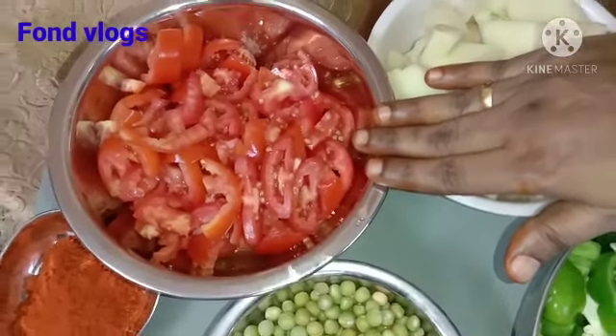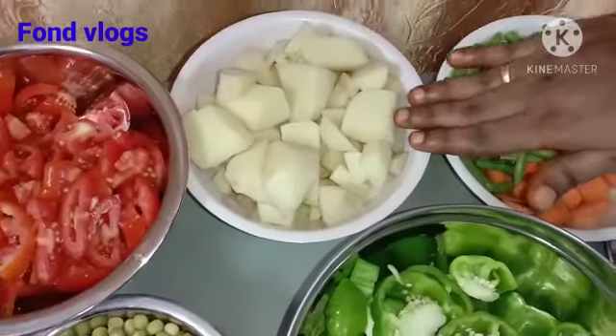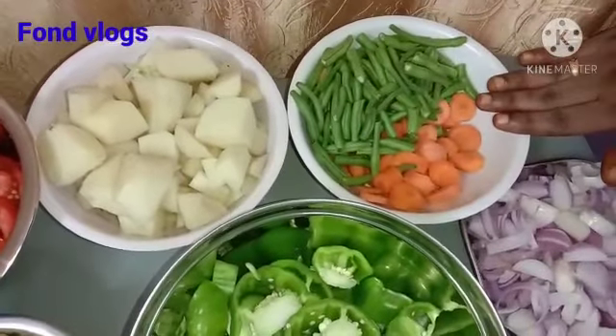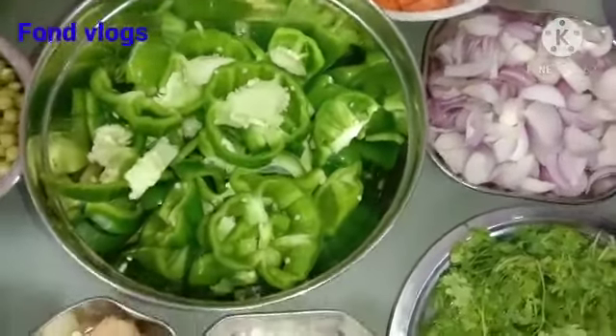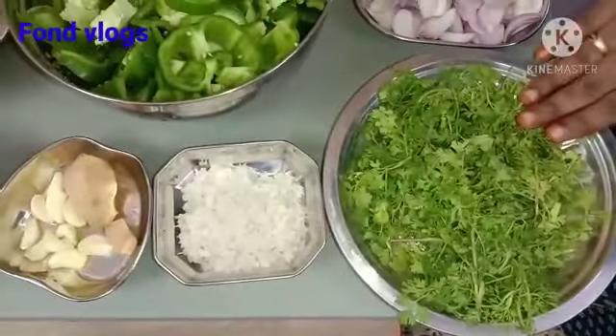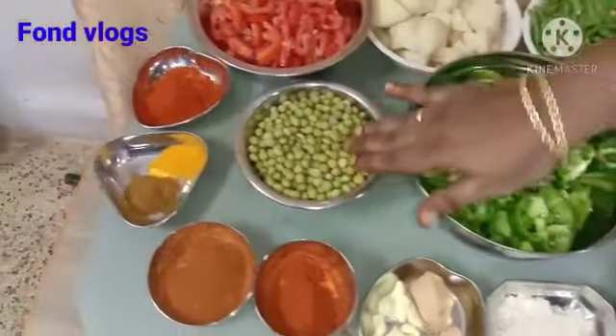Ingredients needed in this recipe: I have taken 8 normal sized tomatoes, 4 potatoes, carrot and beans in the same proportion, 4 to 5 medium sized onions, some coriander leaves, 5 capsicums and some green peas.